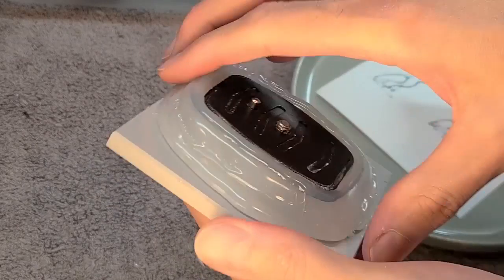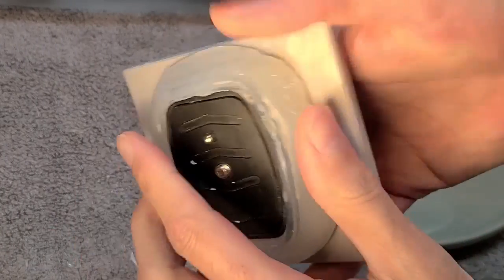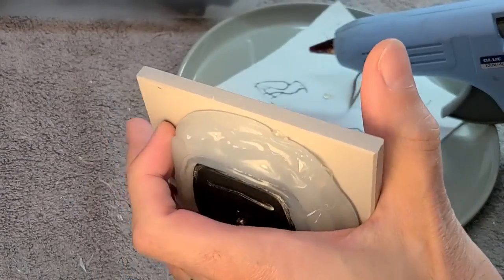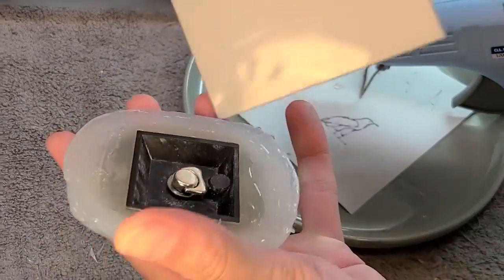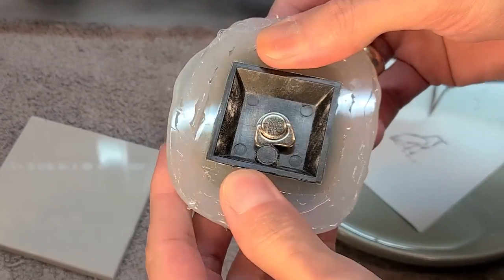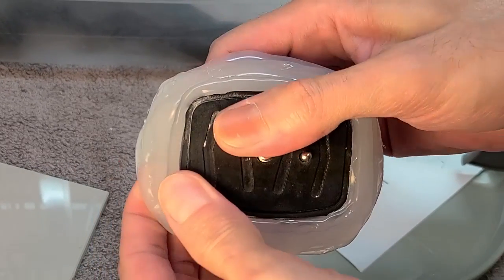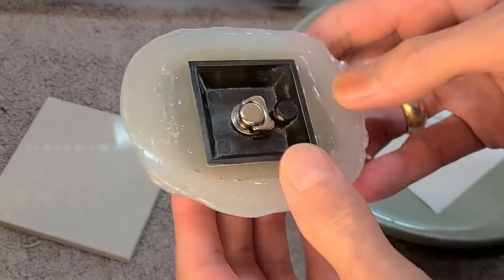A few moments later... this has cooled to room temperature, so let's see if I can even get it off this tile first. It does seem like it might want to come out. It popped right out! Now let's see if we can get it off the plate. It's not glued to the plate, I think. Or is it? I think it might be glued, but there is a trick we can do to get it unglued.